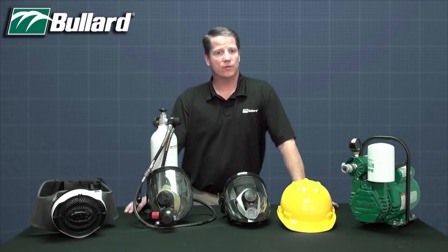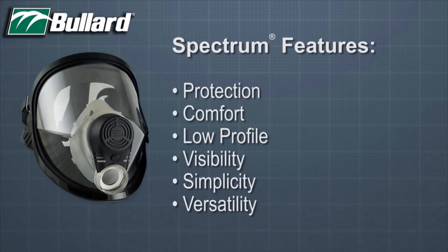Now that we've covered an overview of the Spectrum respirator, let's go into some of the features and benefits. The Spectrum has been an extremely successful respirator in the marketplace for six reasons: number one, protection; number two, comfort; number three, low profile; number four, visibility; number five, simplicity; number six, versatility.